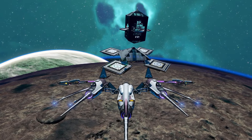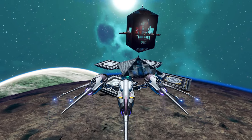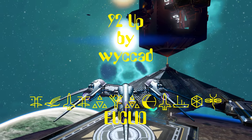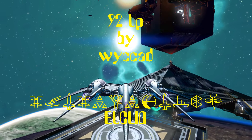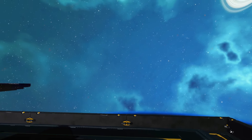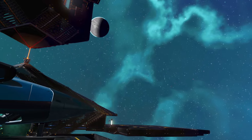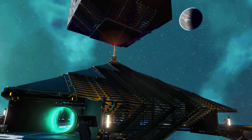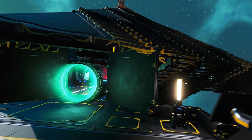Greetings travellers and welcome to the Altitude Low Orbit Hub Base Tours. Today we'll be visiting 92Up by Waikat. I already love this unusual design — it just shows you don't always have to build a traditional looking space station.